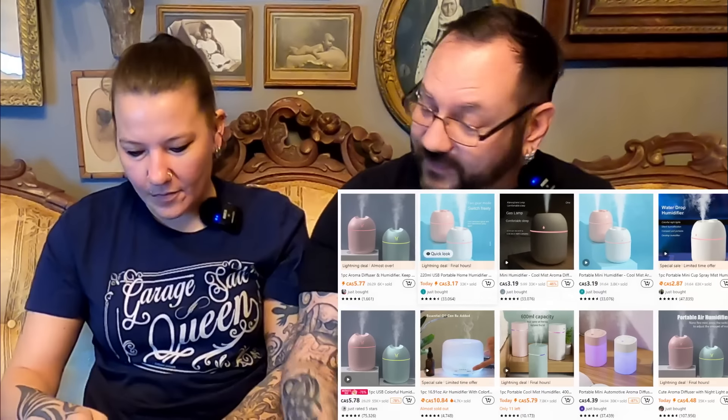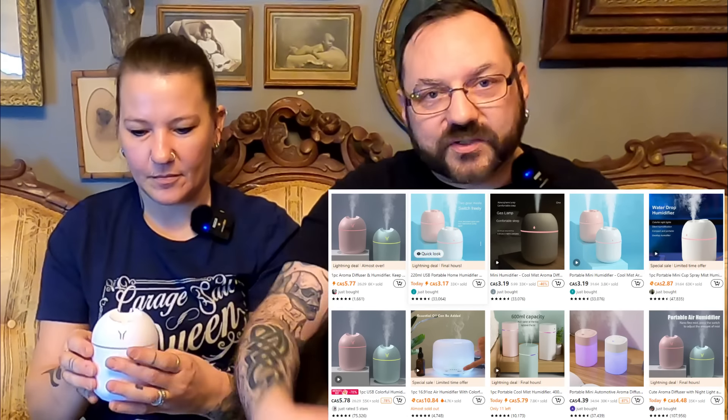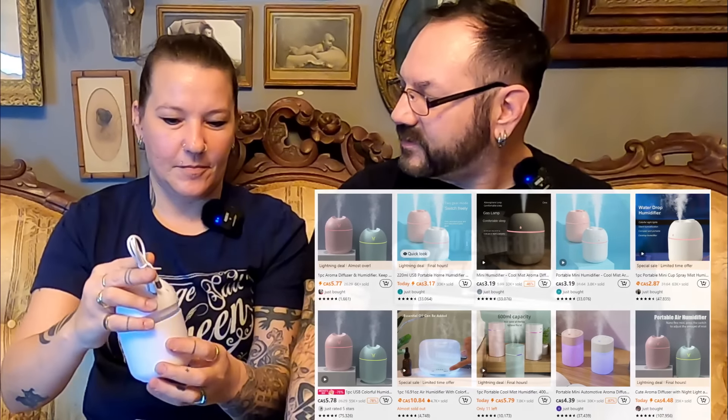Up next we have a diffuser — an essential oil diffuser that works as a humidifier as well. This is a USB-powered one, so you can have it right by your desk or home office. Keep your room smelling nice and fresh and do some aromatherapy with those essential oils. The house always smells amazing. There's even an LED light inside, and it was only $4.50. If you look online, diffusers can be priced a lot more than that. It has the charge cord and everything.